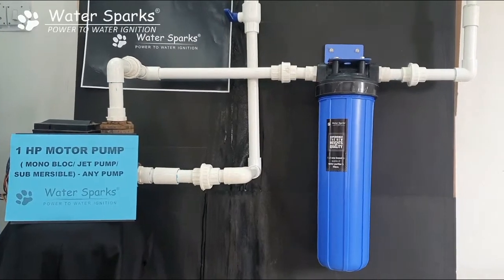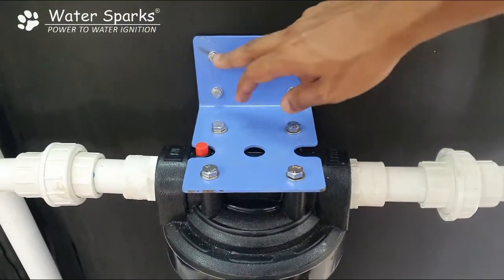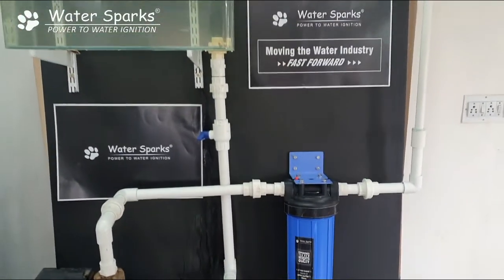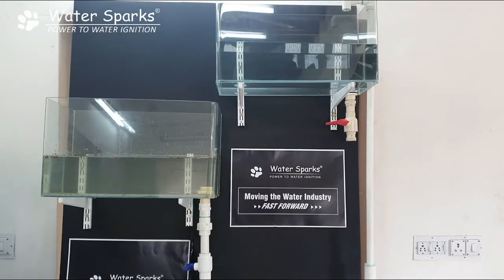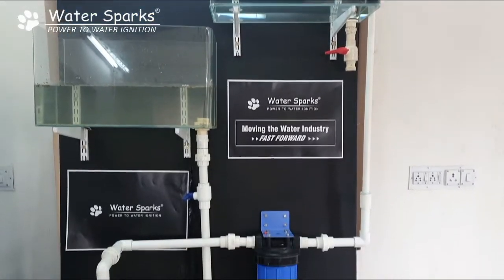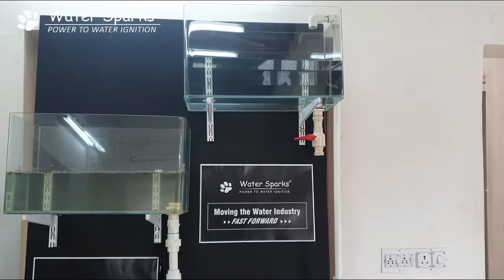We will see how to install a full house filtration system suitable for a 1HP motor pump. This is the unit and you have to clamp it on the wall — the screws are not provided, you have to buy them from the hardware store — then mount it on the wall and connect it to the motor. We have made a small demo setup for understanding. The left side bottom tank has slightly murky and turbid raw water, and the water is pushed to the motor, then through the filtration system, and then to your overhead tank as purified water.